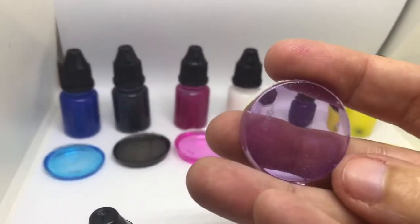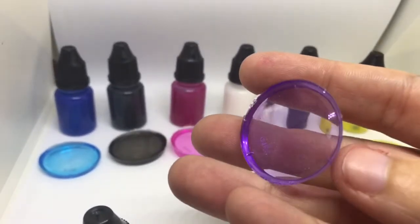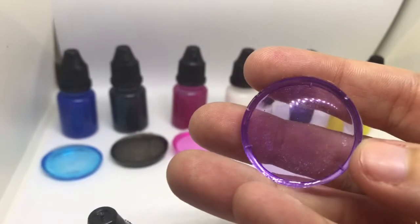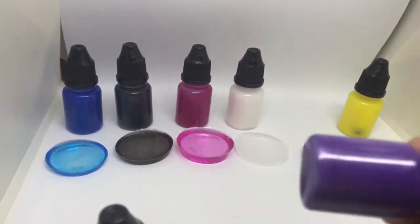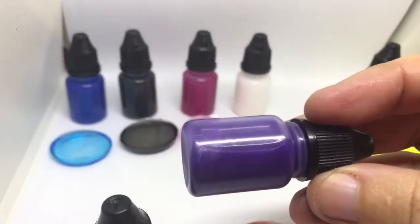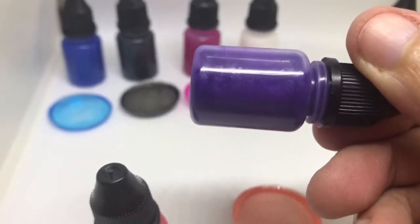This is the purple. This purple is so pretty. This is the purple pearl, and you can really see the pearl in that one.